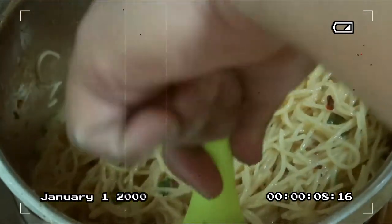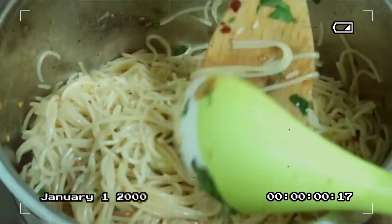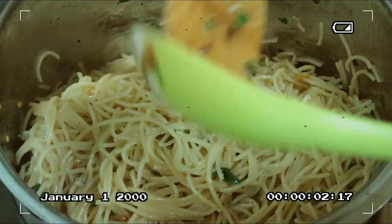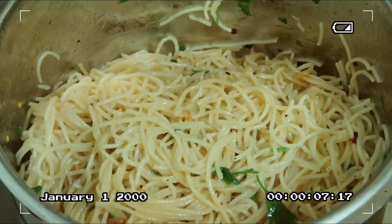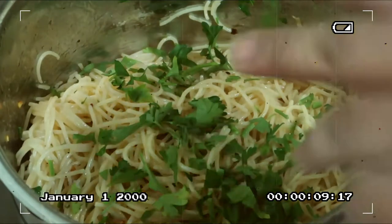Mmm, it smells so good, mga kakusinas — the aroma of the pan-fried garlic is really coming through! Let's toss this well until all the ingredients are evenly combined, then add the remaining parsley.